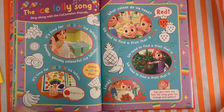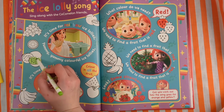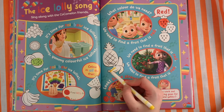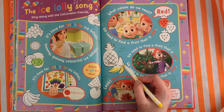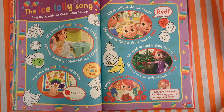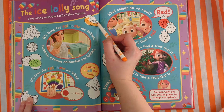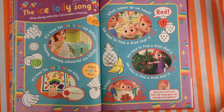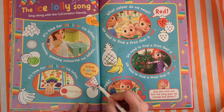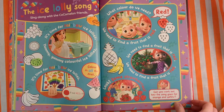Then we can get some nice green kiwis. Now remember what we used for the yellow fruit? A banana. Then we used orange for the orange — that one was too easy, wasn't it? And you know what fruit I really love? I really, really like watermelon — it's very juicy watermelon.